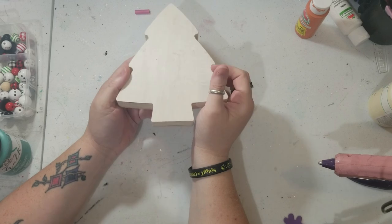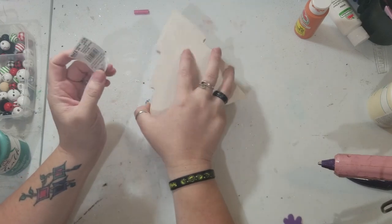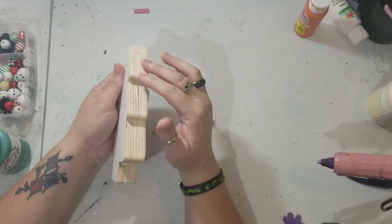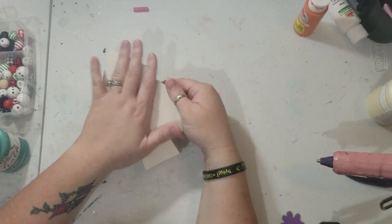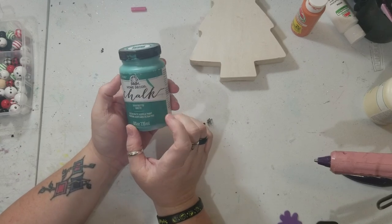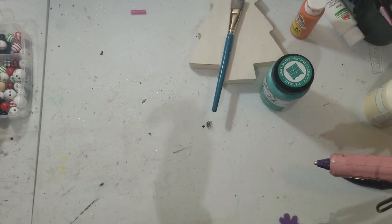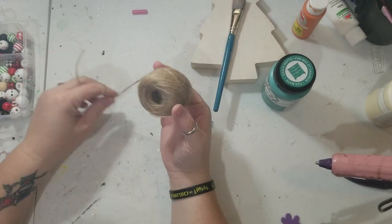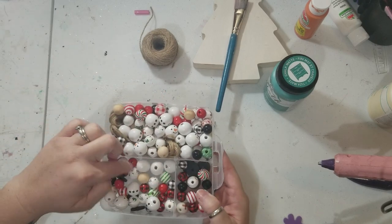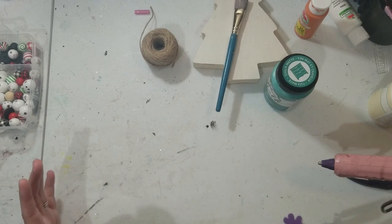The first thing you're going to need is a wooden Christmas tree. I got this at Michael's — it was about half off, I paid about four dollars for it. You could also check out Dollar Tree. It does not need to be this thick, but this is what I had. You're also going to need some green paint — I'm using 'Grotto' from Folk Art chalk paint — a paintbrush, some twine, wooden Christmas beads, and a drill.